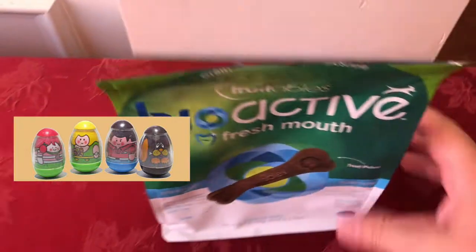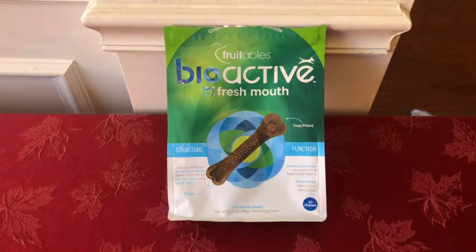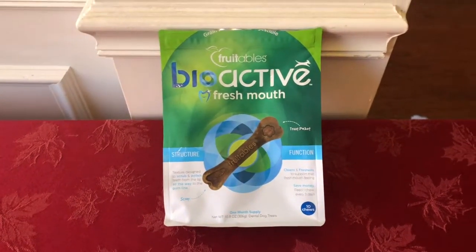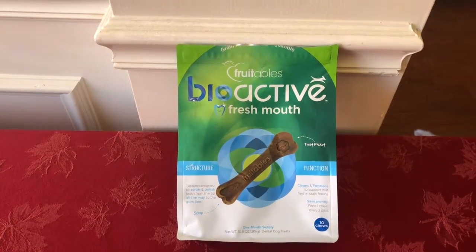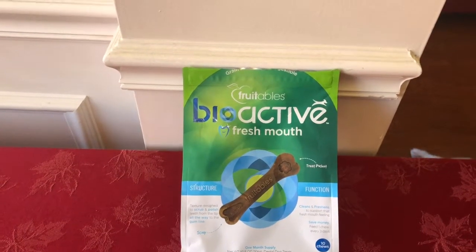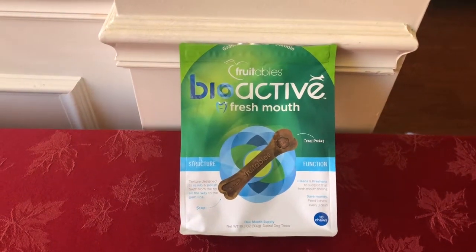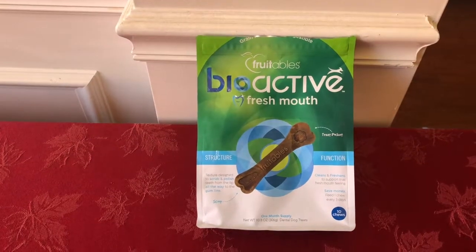This cost us about $16 at Whole Foods, so it's basically $1.60 per chew — a month's worth — that's not too bad. The CET brand that we reviewed was about $26 for roughly a month's supply of 30 chews. So this is actually more economical, and that's one of the things they do try to highlight.